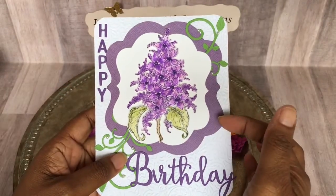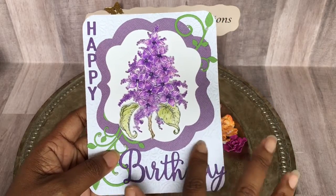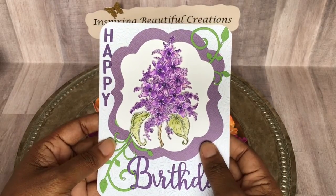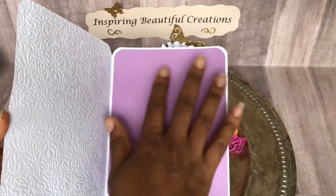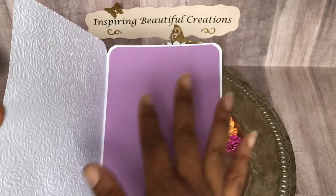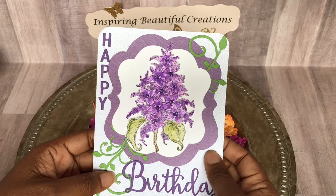I backed this up with just coordinating paper. I also did an embossing of just some leaves back here. But I wanted the star of this card to really just be the flowers that she made — the lilac. On the inside I kept it quite simple, just plain. If I put a sentiment in here I'll probably put another lighter color paper just to accentuate it a little bit, but I stamp on that first before I adhere it to the paper so my stamping comes out well.